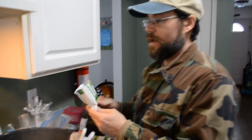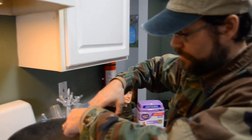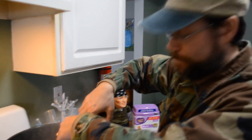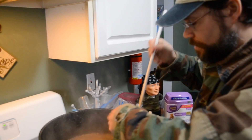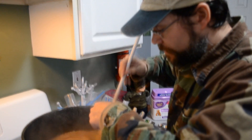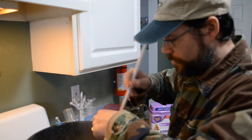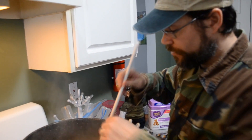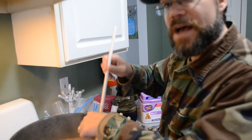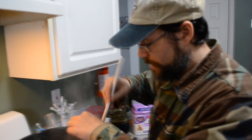We're back — we've got an ounce of Amarillo for the last ten minutes of the boil. Done. Give it a little mix to make sure it gets down in there. So we're doing an ounce of Amarillo for ten minutes at flame out, and then we'll throw the last hop addition in — another ounce of Amarillo at flame out. We'll bring you back for that.